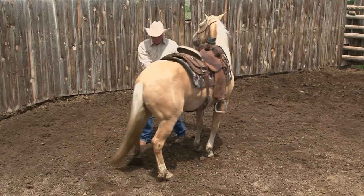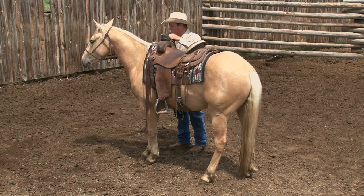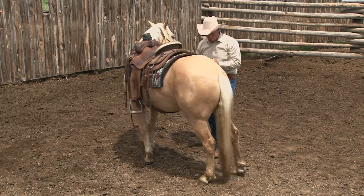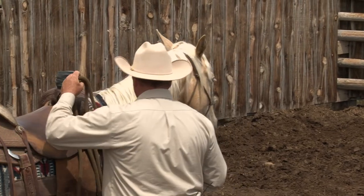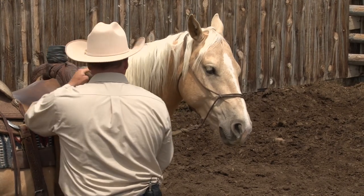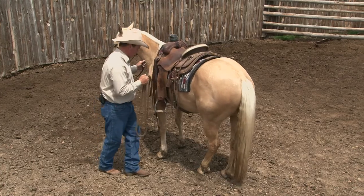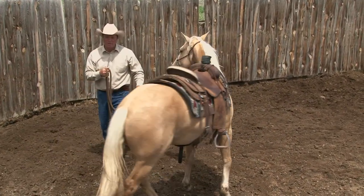What I'm doing is I ask him to soften his nose and then move his hindquarters over. As soon as his hindquarters move over, release him and do it again on the other side. Ask him to soften his nose, bring that hand to the outside. Horses are masters of reading intent. When I pick up this rein and get his nose soft, I move his hind end over, then release him and come back and do it again. I want to have control of that hind end before I ever step up on him.